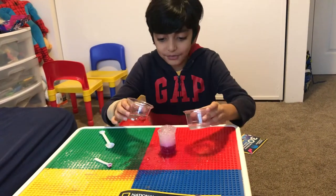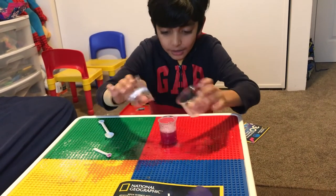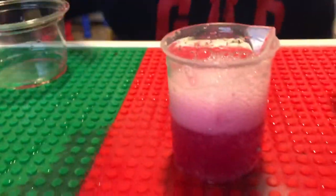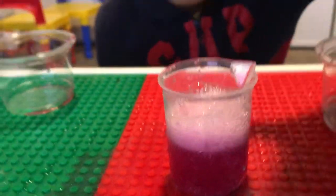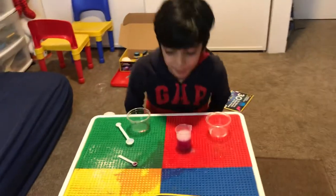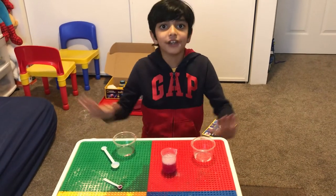I would never think of an experiment like that. Oh, that's so cool — look at those bubbles! I can't even see the numbers on this cup. So this was the experiment.